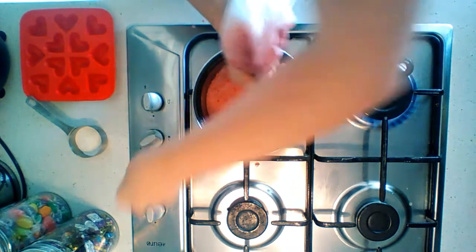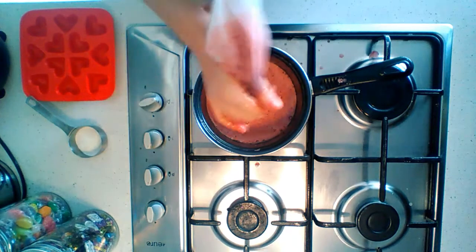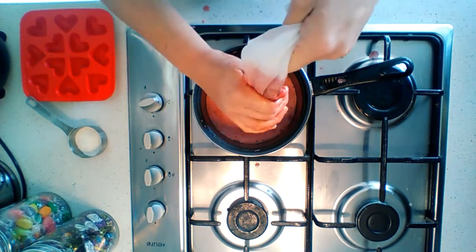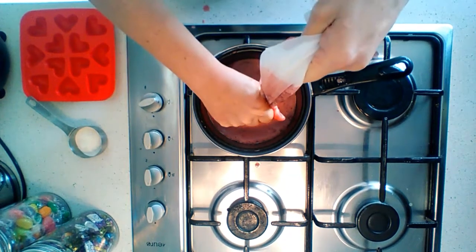Then you just heat it up on the stovetop until it's warm. Then I'll show you what I do next with the veg-set.